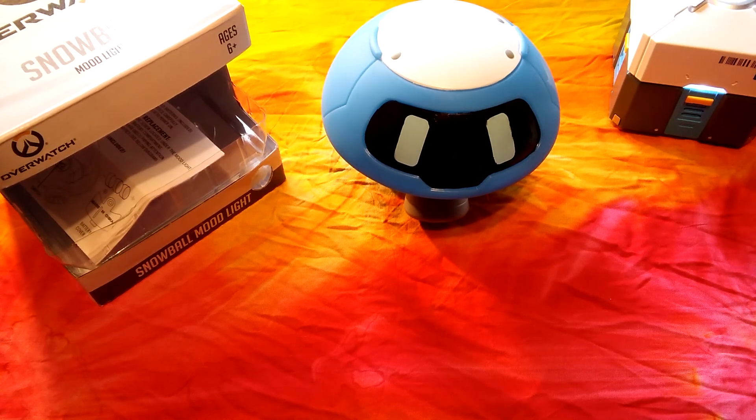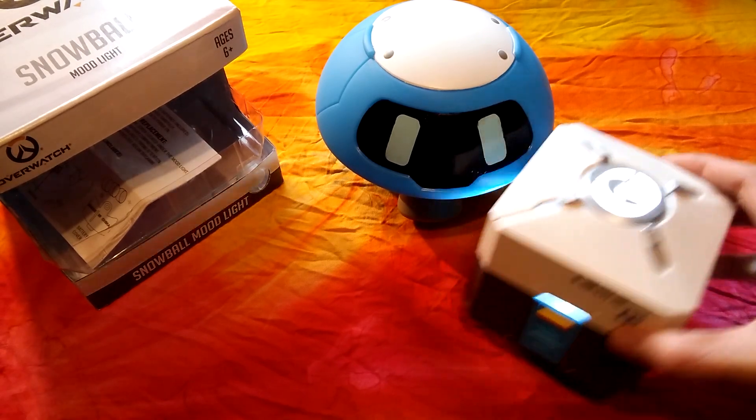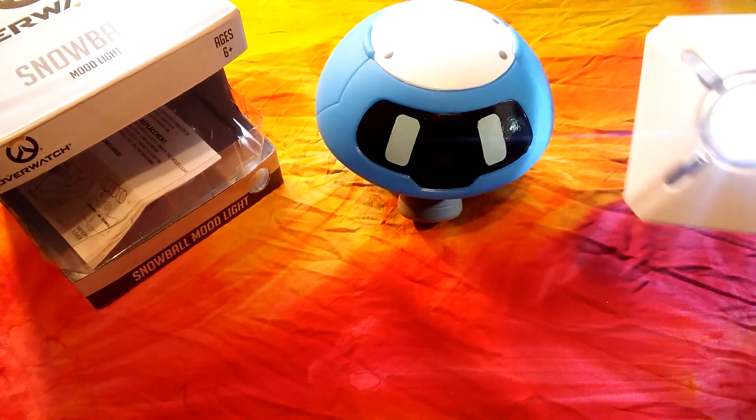Guys, welcome to another Overwatch mood light review. As you can see, I have my other one here — my first one that I did a review on — still works, everything's great.